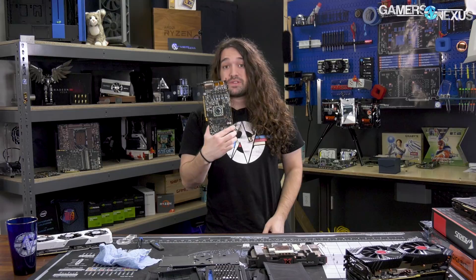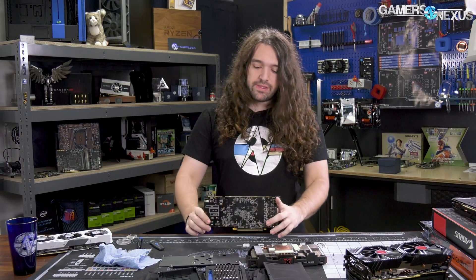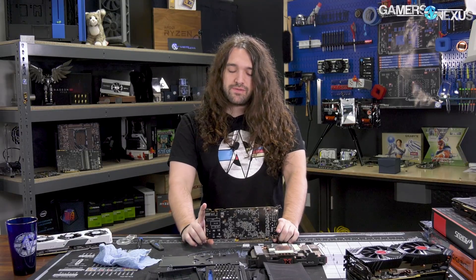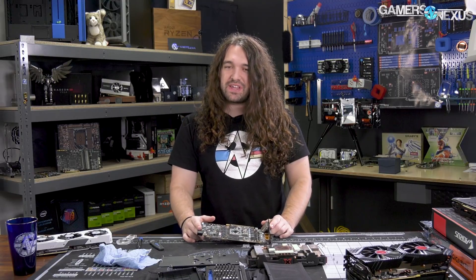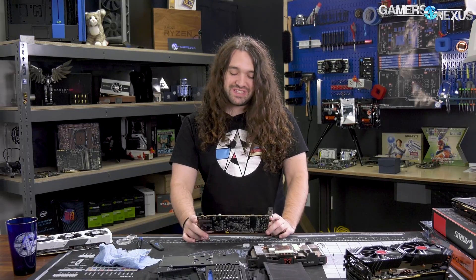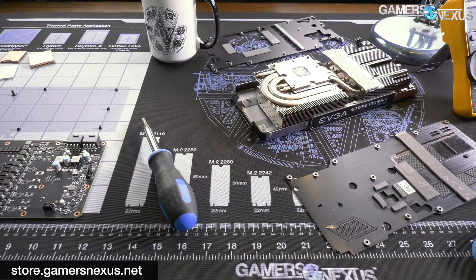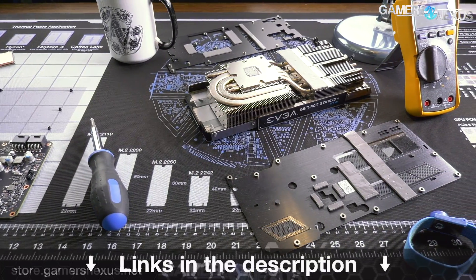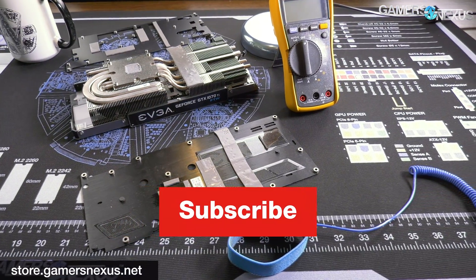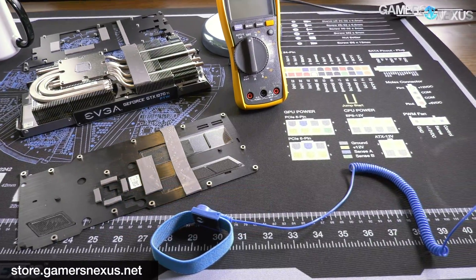If you're interested to learn more about this card in its assembled form, go to the review — we have that online with performance numbers, thermals, noise, and gaming benchmarks versus the actual RX 570 and actual RX 580 with 2304 FPUs instead of 2048. Thank you for watching. Subscribe for more, as always. Go to store.gamersnexus.net to pick up a ModMat like this one, which we use for screw tracking and a helpful PCIe and EPS wiring guide. Patreon.com/gamersnexus if you want to help us out. We'll see you all next time.